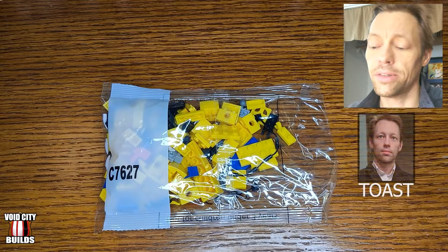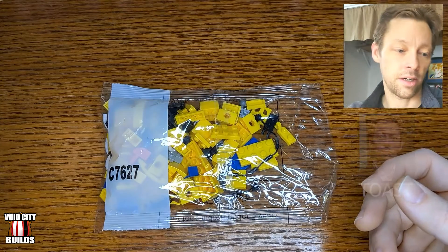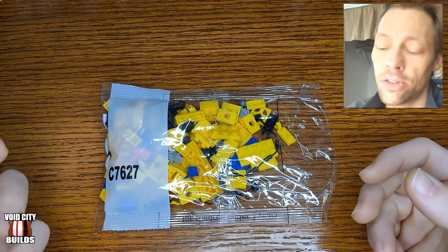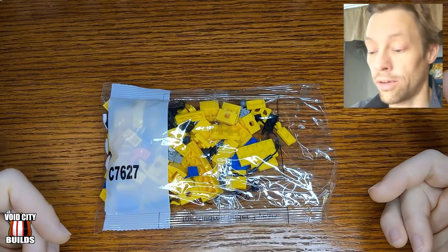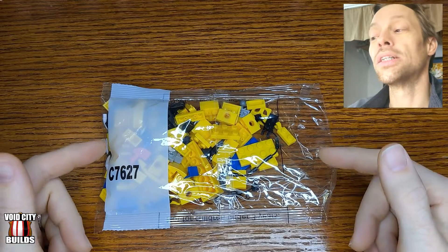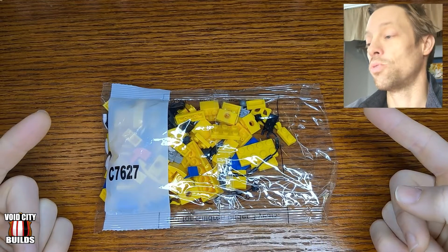Welcome to another episode of Void City Builds. I have a couple of block brick sets that I got from China, and I've got one official LEGO set that I just got in the mail yesterday. I have a couple of things that need building, and this is the smallest one I have at the moment. There are no printed instructions, so I have to use my other phone. I'll be back to talk about this once it's done.